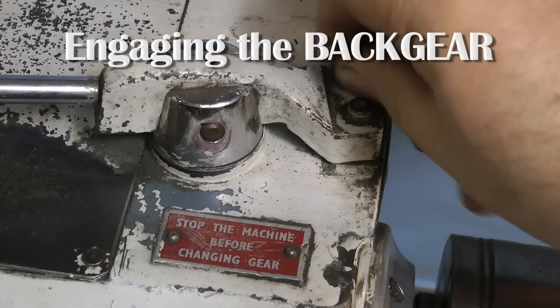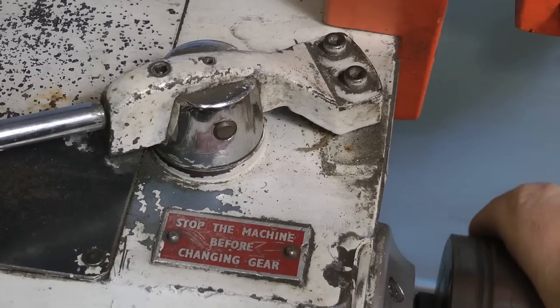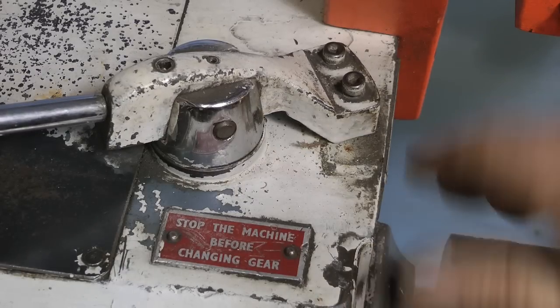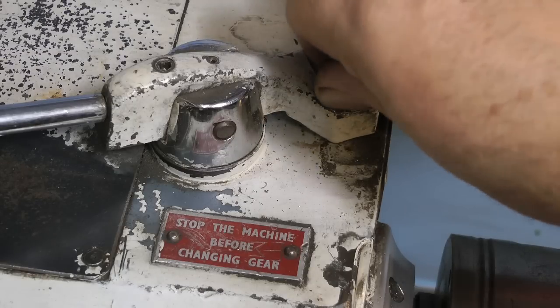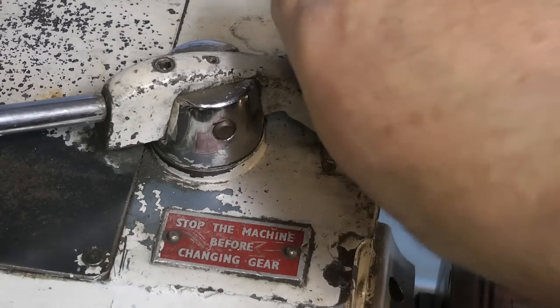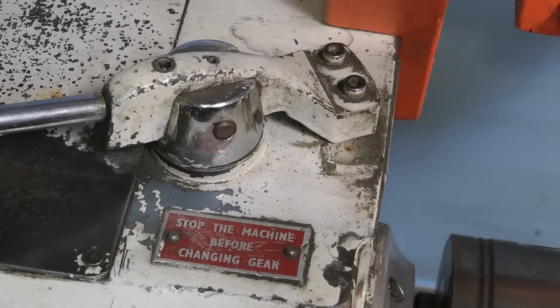The drill that I used is one imperial size under the size that I want, because I need to use a device called a reamer to get the hole to the exact size that I want. A reamer cuts a very accurate clean hole, whereas a twist drill doesn't. Reaming needs to take place at a slower speed, and the easiest way to achieve this is to go into back gear, which slows the lathe down. Back gear can also be used for turning cast iron or for machining large diameter pieces where you need a really slow speed.